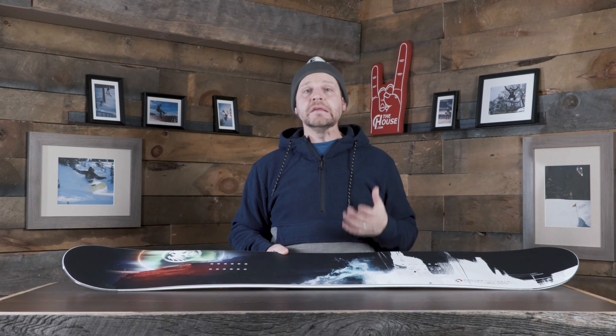And if this wasn't enough for you, if you're a super aggressive rider like Chris Corning, they make the Proto Ultra. It's basically this exact same board but with a souped-up core and souped-up carbon for guys that like to charge hard no matter what they're doing.